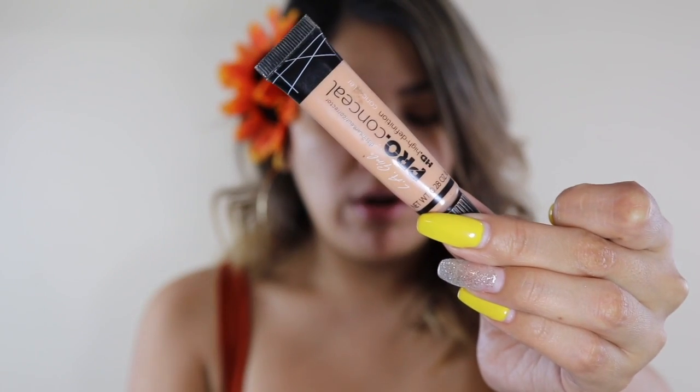If you guys are interested in watching this spring look, stick around and keep watching. My eyebrows are already prepped and done. I'm gonna be priming my lids using LA Color Pro Concealer. Please don't forget to prime your lids because everything has to be one color — it's very important to have a base color on your eyelid, otherwise you're gonna see the veins and redness.